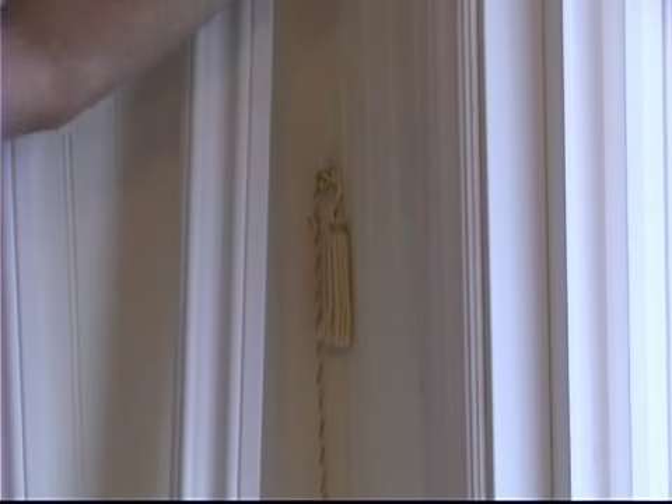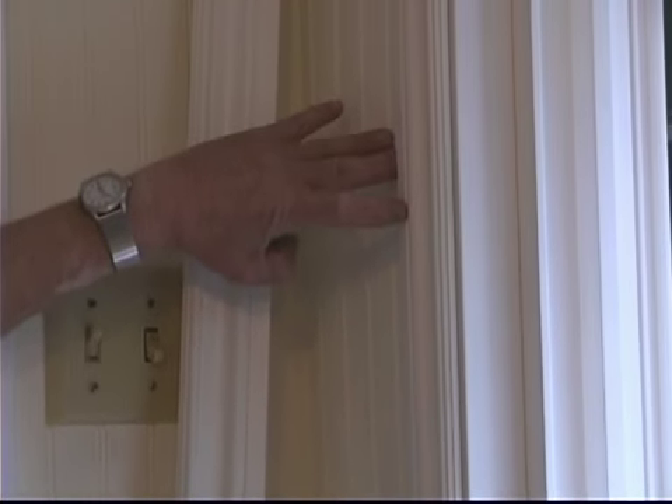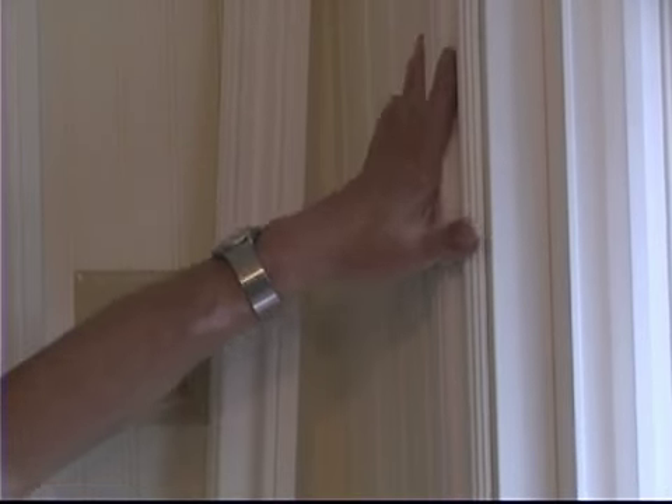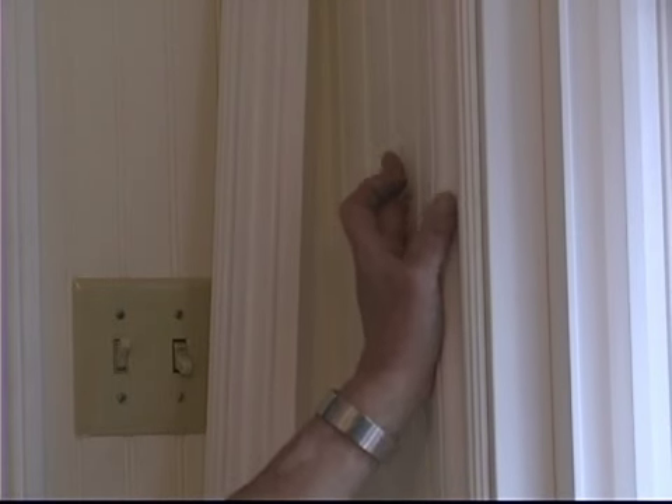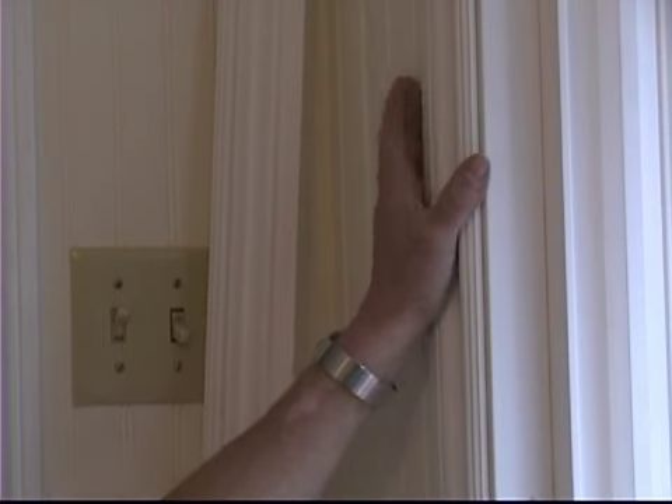Now in these multi-layered trim pieces, if you shoot your nail in the groove, it's real easy to cover with caulk and almost impossible to see. It doesn't leave a big divot out in the middle of the shiny portion of molding where it's easy to see.